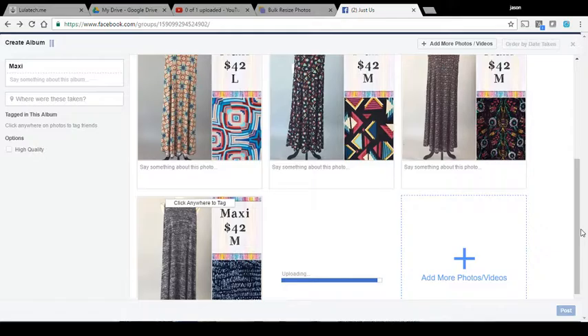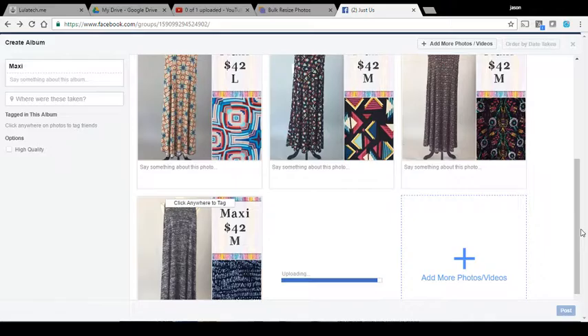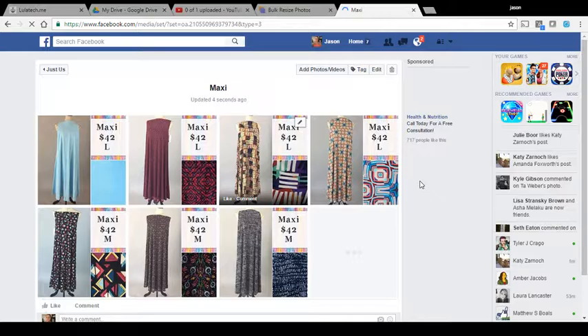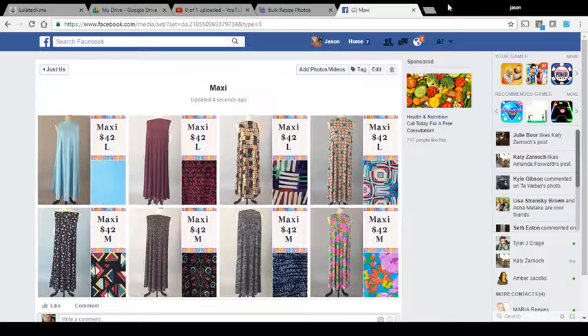Obviously using BulkResizePhotos is a great way to do it. We're going to be done here in a second — much, much faster. There it is. And post — and done. There they are. So a much faster, easier way to resize all of your images to where they load quickly.